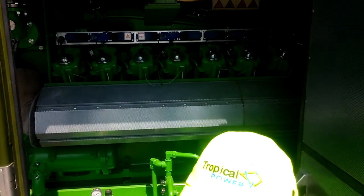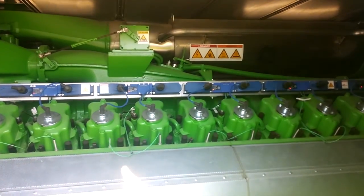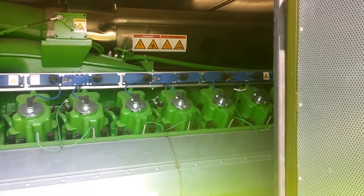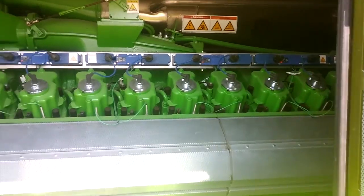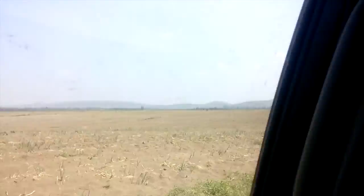This is a generator with pistons. So we get the gas to the engine. So here we finish now, and then we'll come and see.